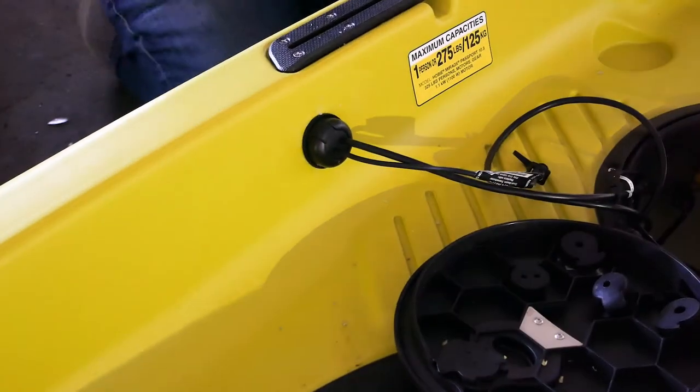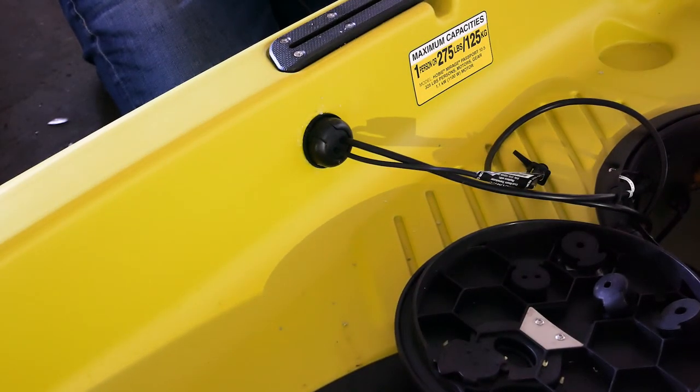I also added marine goop to the Yak Attack housing on the tail end of the kayak as well.